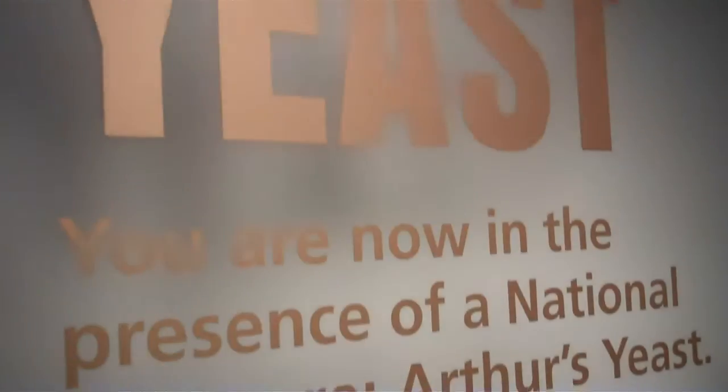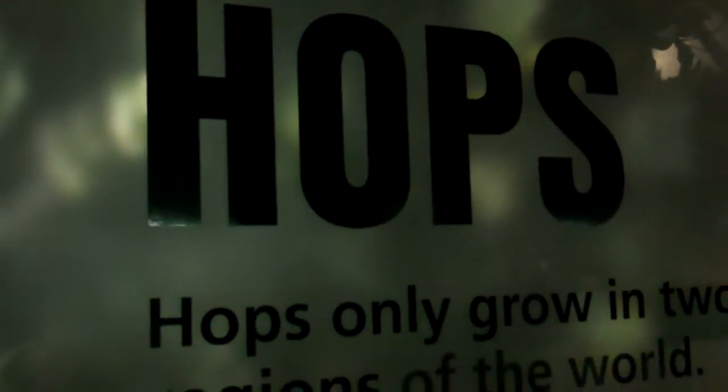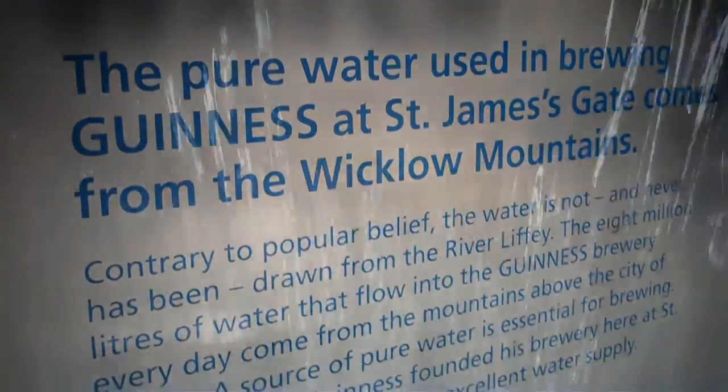Here's barley, one of the four ingredients combined in a secret recipe to make Guinness famous. One of the four ingredients that goes into making Guinness, water comes from the mountains surrounding Dublin. About 8 million liters of it flow into the Guinness.